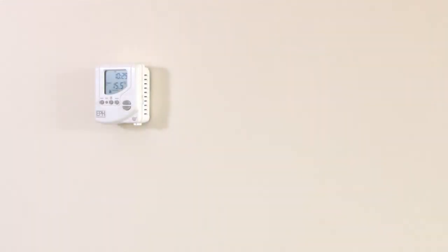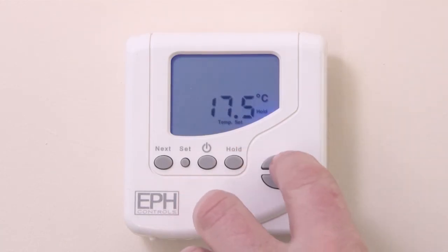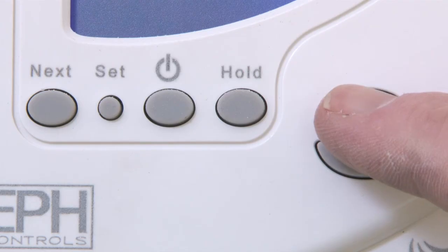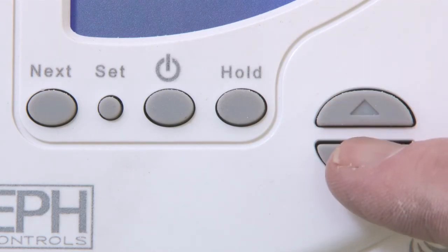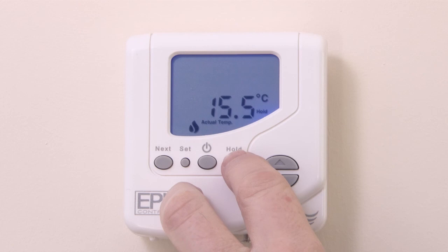You can also operate the thermostat in a permanent override. Press the hold key and you'll see the word hold appear on screen. Press the arrow up or down keys to adjust the temperature set point, and after 10 seconds, your thermostat will operate at this temperature setting.